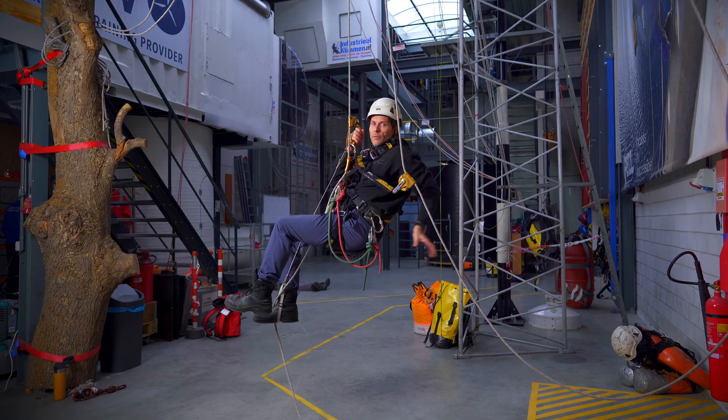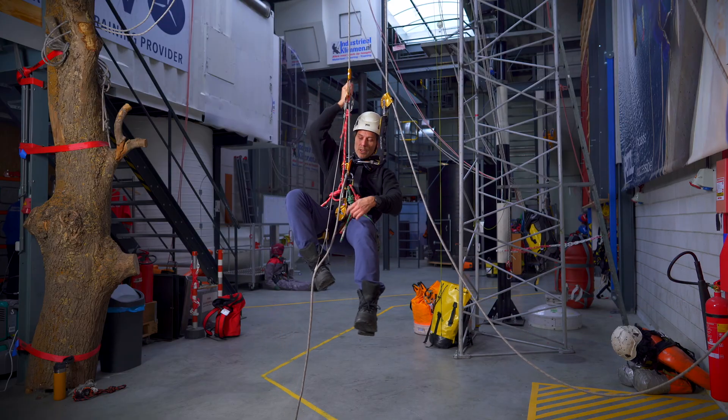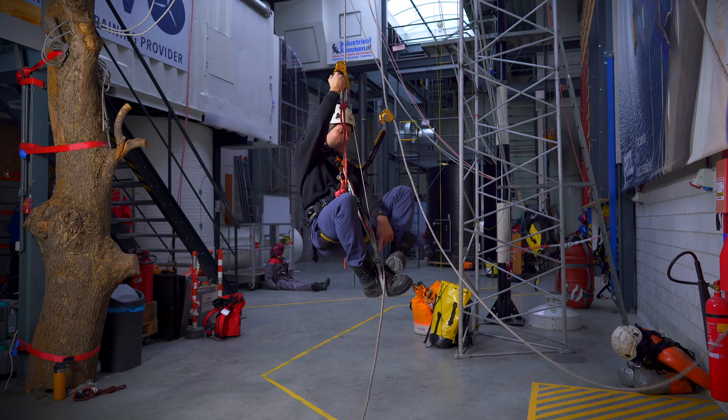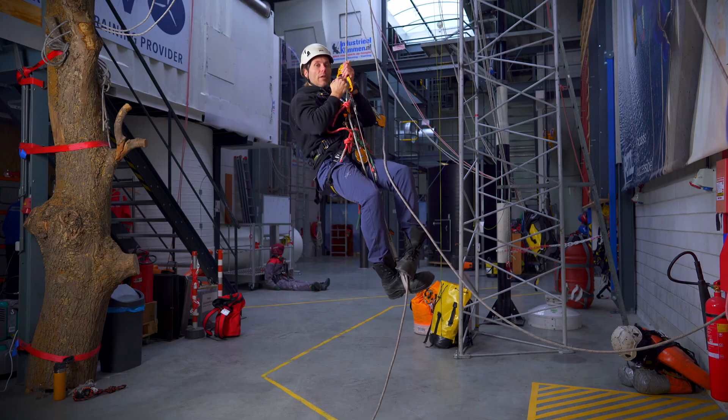Now sit back down. Very easy. So do that again — move the hand ascender up, squeeze the rope between my feet, stand up and sit back down.